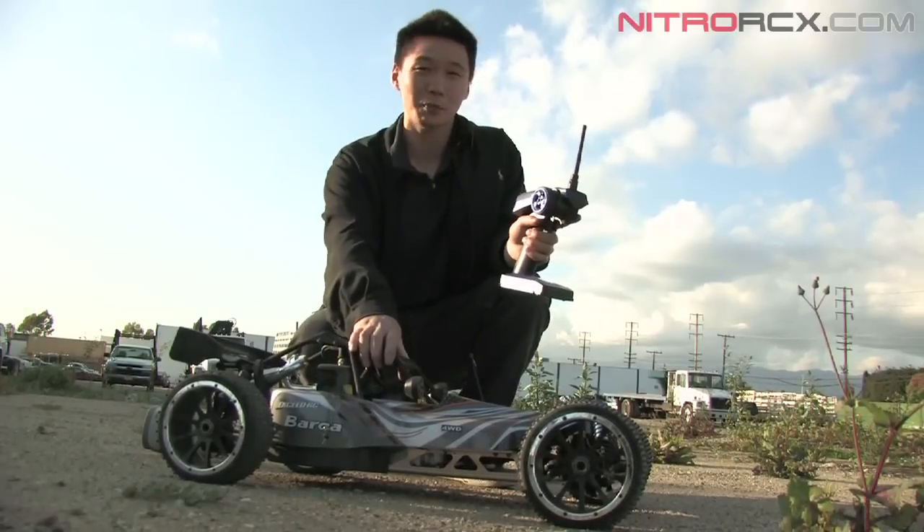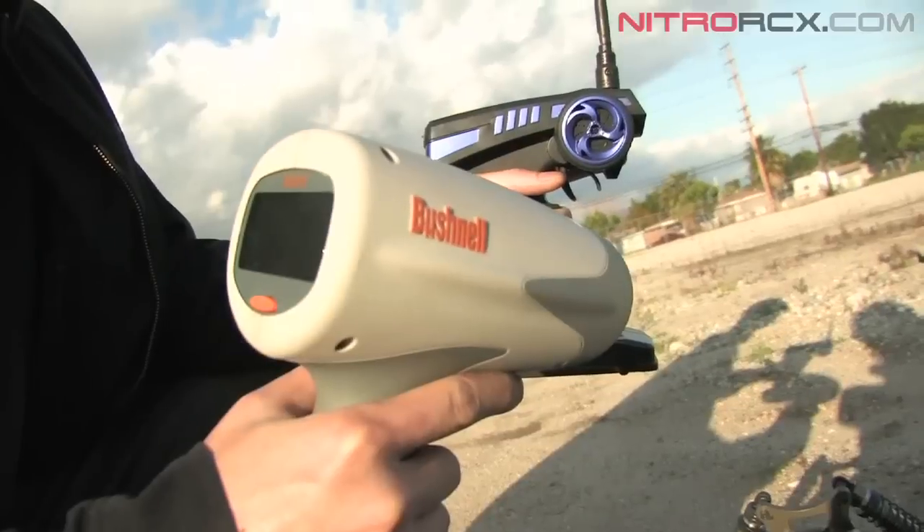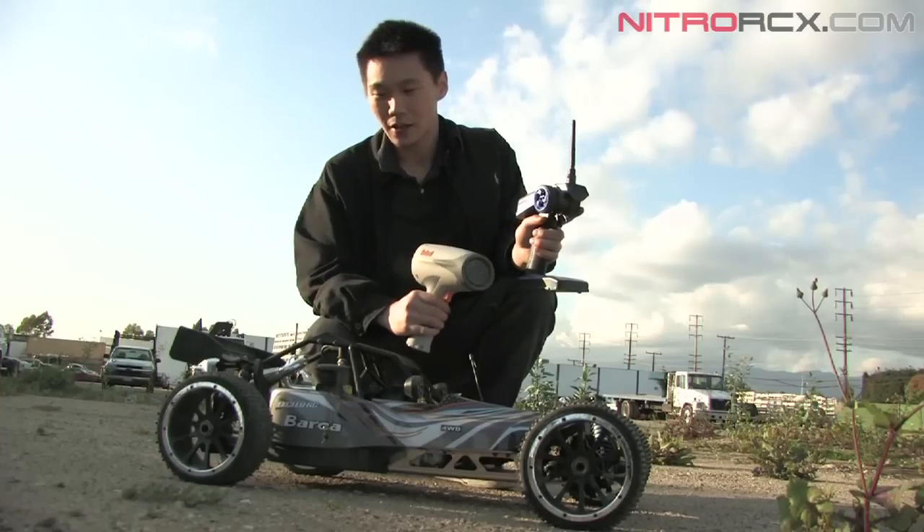I'm out here in a nice big field. I've got a radar gun with me. I'm going to see what kind of speeds we can get out of it and just show you how it runs.